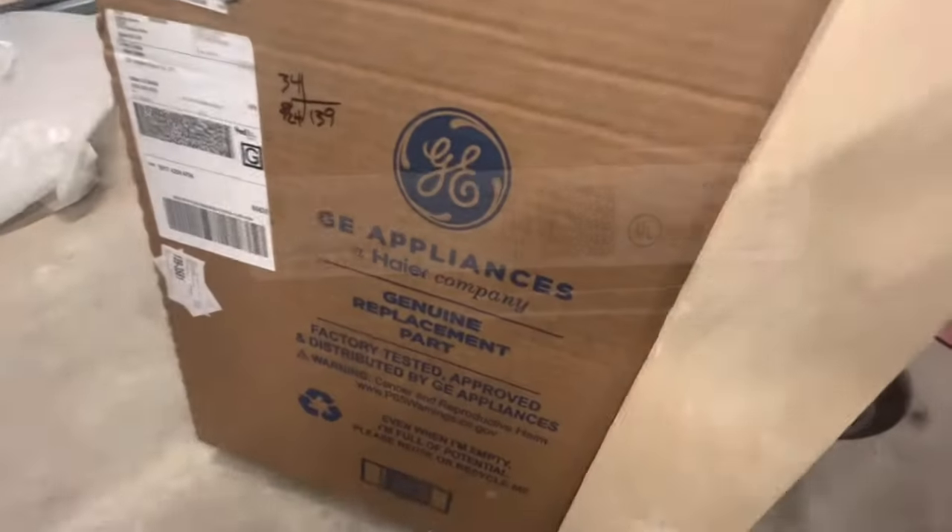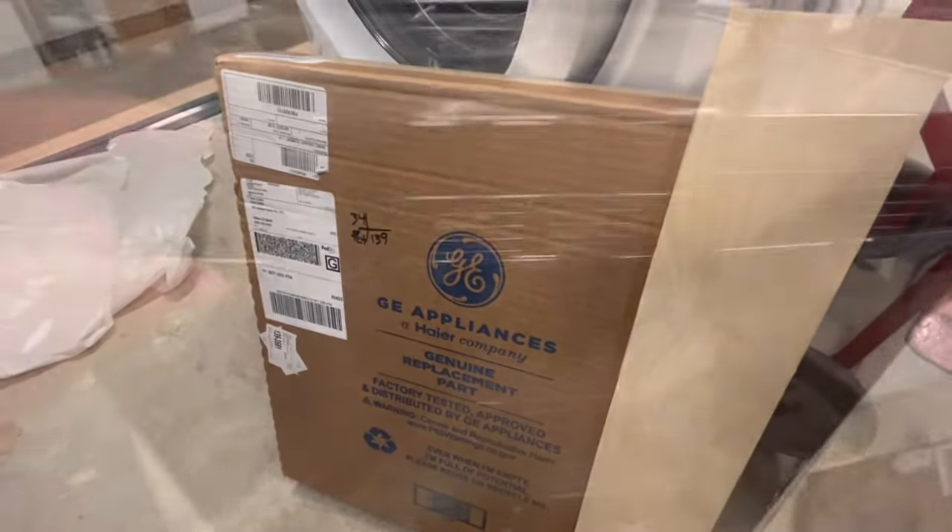So we go into the cabinet below, get the model number, and get the right parts direct from GE.